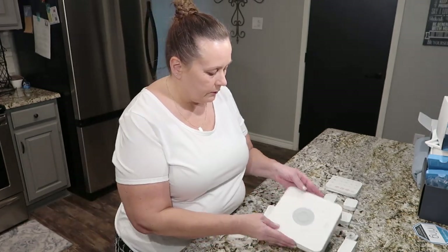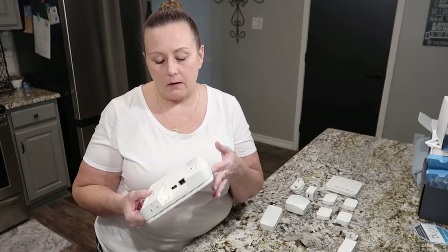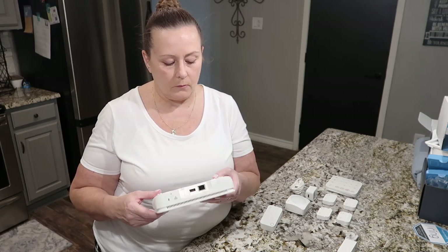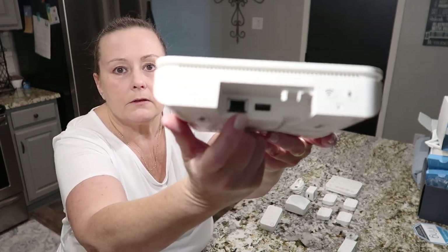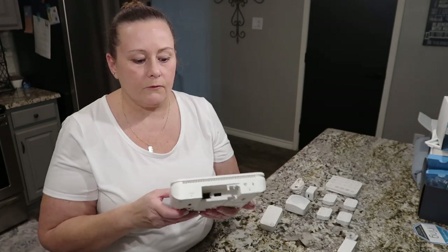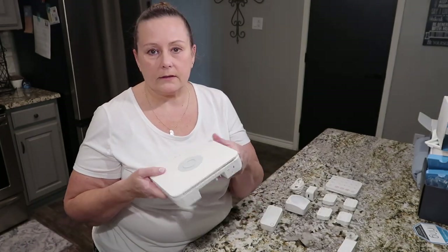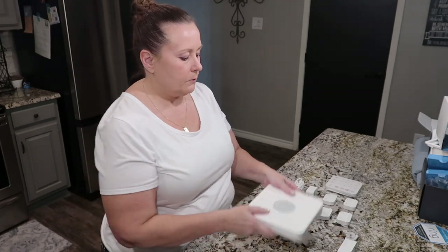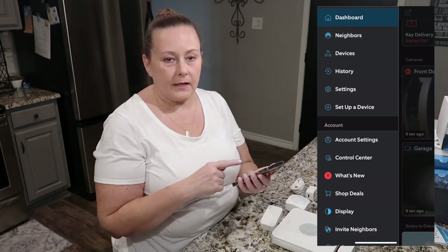So you have two options when connecting the base: you can mount it to a wall and connect it through WiFi, but I'm going to connect mine using the Ethernet adapter. Mine is going to sit on the shelf where all my other internet stuff is. You don't have to hang it on the wall — you can connect it with WiFi.